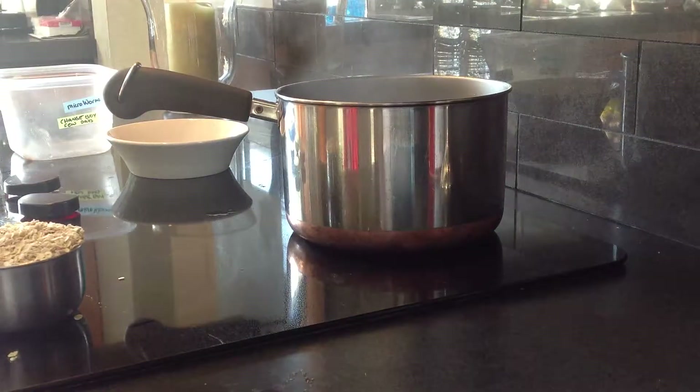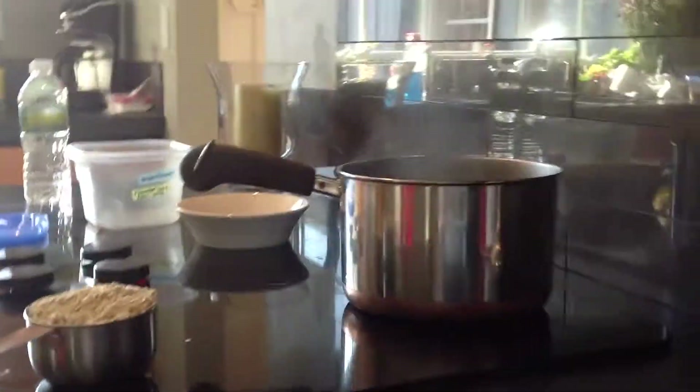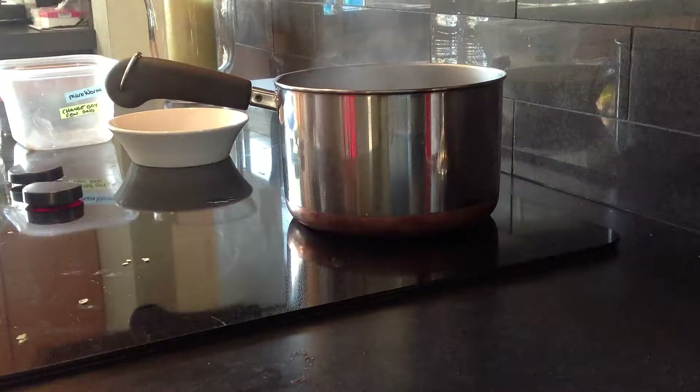You put the water in beforehand to heat it up. Now you can see it's heated, steaming. Then you take your oats. I always put more oats than water, a little more, so it's more dry and less moist.